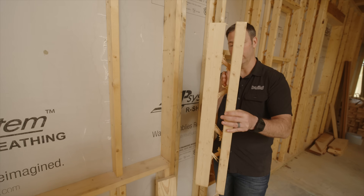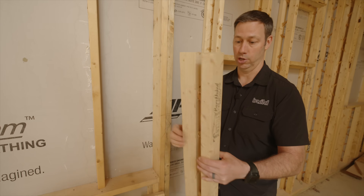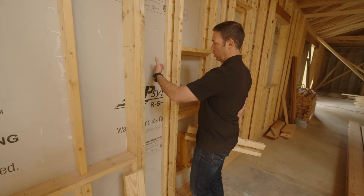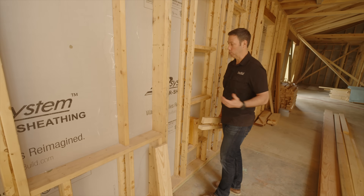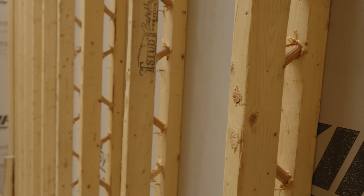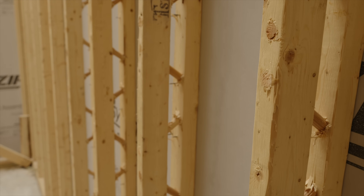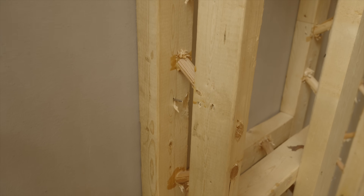By going to the T-stud, you can see there's a big open space, which means that if I use a continuous blown-in insulation — closed-cell or open-cell spray foam, blown-in fiberglass, blown-in mineral wool — I'm actually going to be able to insulate that space. So now I'm going to be able to break that thermal bridge and get a much, much higher overall R-value where these studs are.